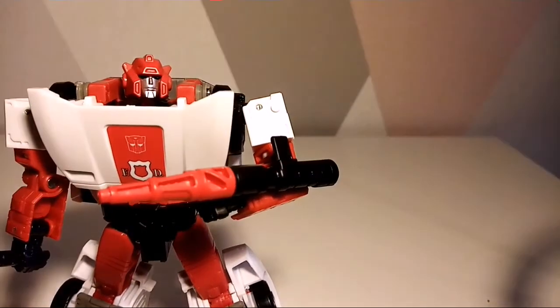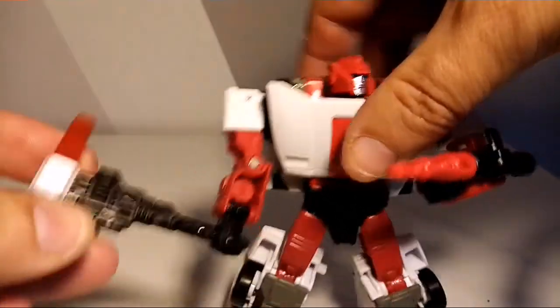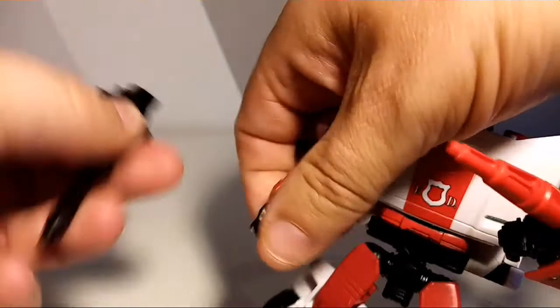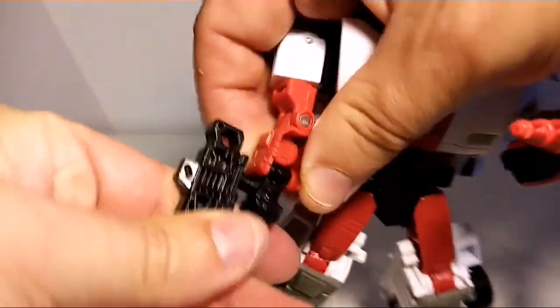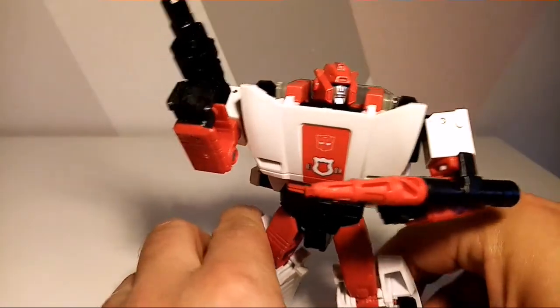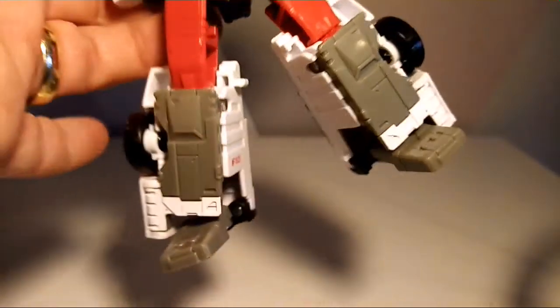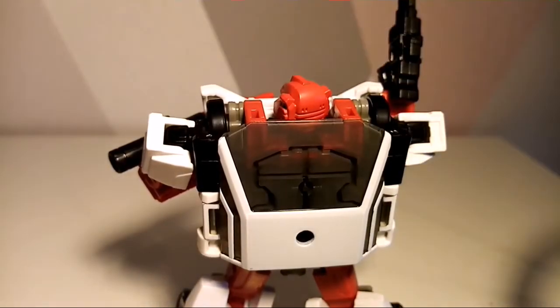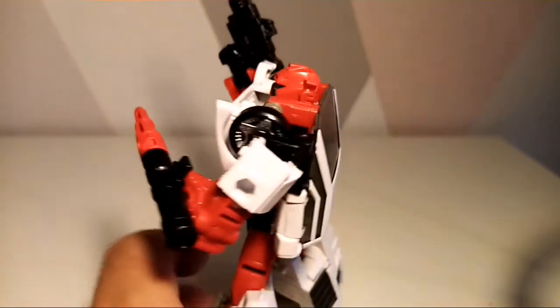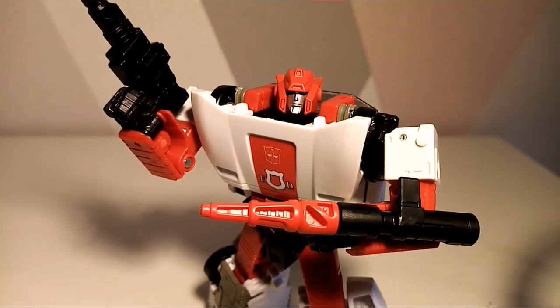We've seen this little gun with Sideswipe as well in the past. He also comes with his other gun which doubles up as a hammer, but if you don't want it as a hammer you can use it as a gun — I put it in the hand piece and he can do that, which is very cool. There's great detail on there and on the back as well. This mold has been used a lot, but it's a good mold, so why wouldn't you use it?